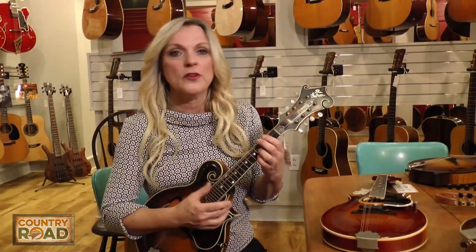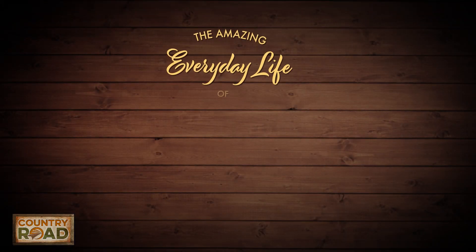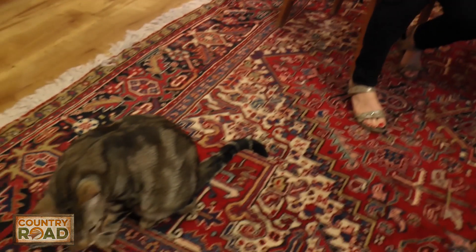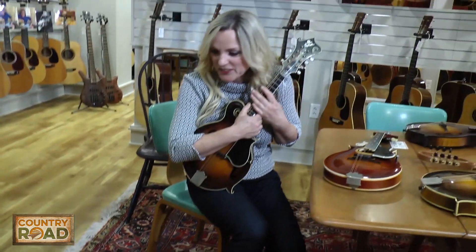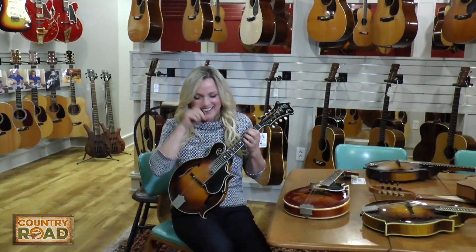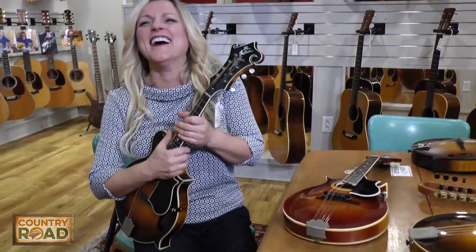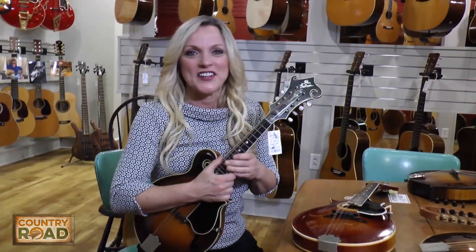Oh, I'm allergic to cats! Wow, that's a wild looking cat. What's your name, little kitty? Tiger? Titus? Oh, Titus! This is adventures here at Brewing Guitars for sure.